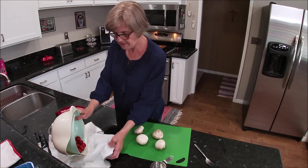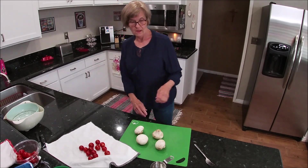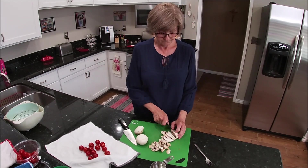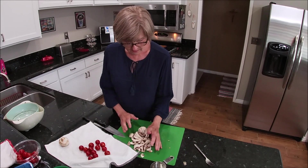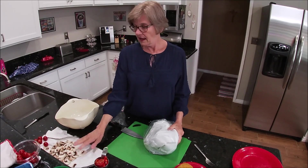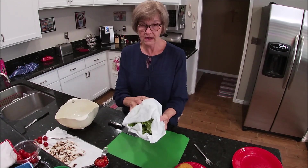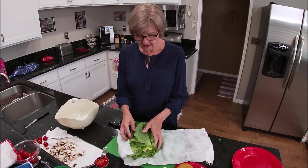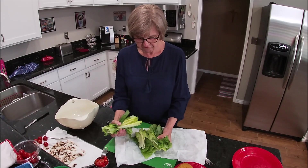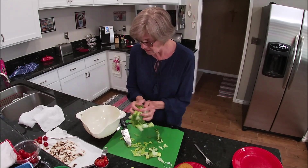I'll just put the tomatoes on here to drain a little, then slice the mushrooms. I have my sliced cherry tomatoes and mushrooms over here — it looks like it might be too much mushroom, but I'm just going to wing it. Here is my romaine lettuce; it calls for 2 cups of shredded, but I'm just going to wing it. That looks good, so I'll stick it in here for the moment.